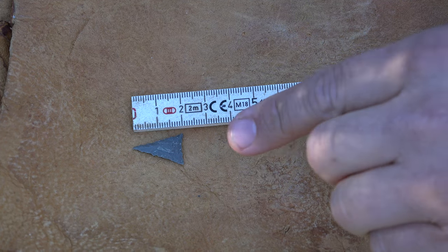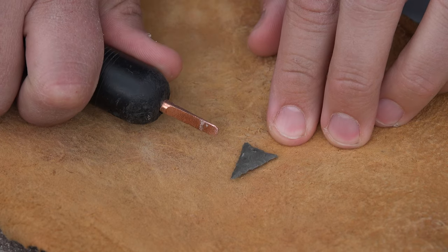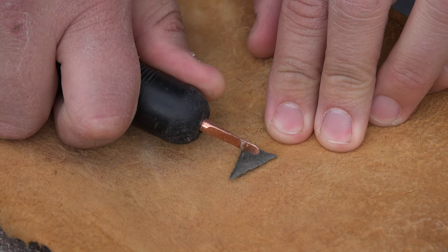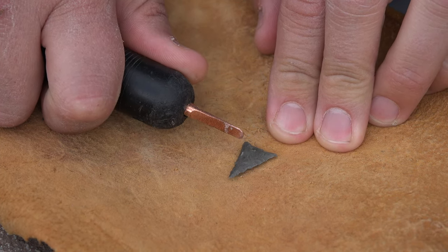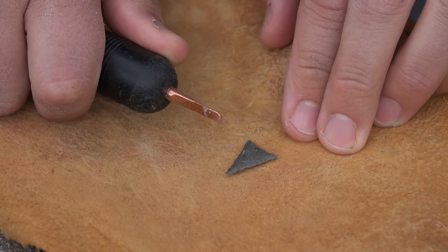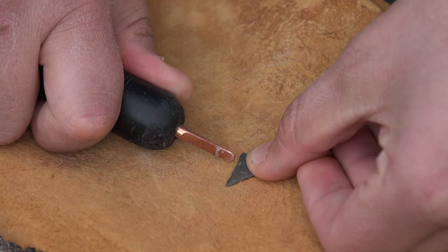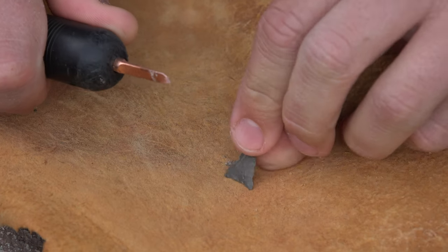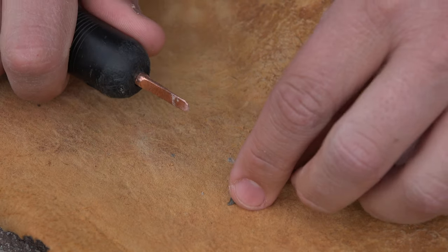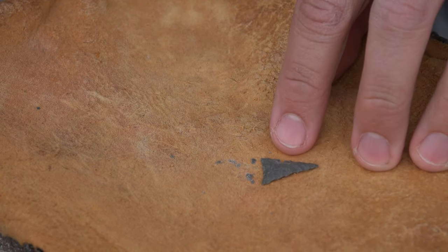To finish this project up I will add side notches — we'll start that right now. I just come in and chew away at the material on the sides. Many of the original smaller points in the archaeological record had notches that were not too deep — especially the Sanawa culture, which had very shallow notches. I flip it over, take a few out, and work on the other side.